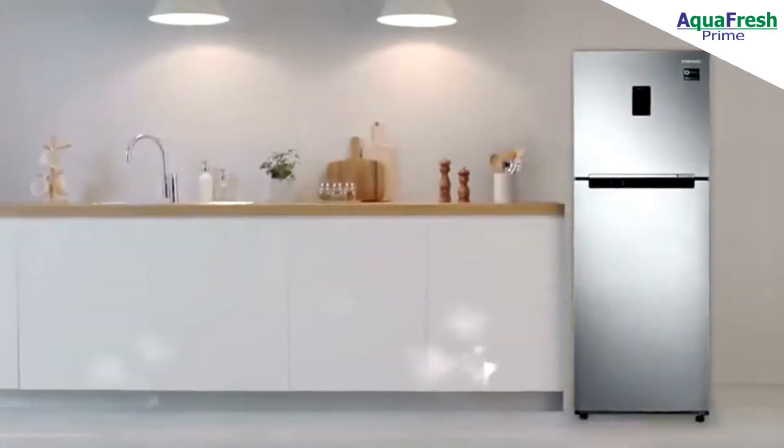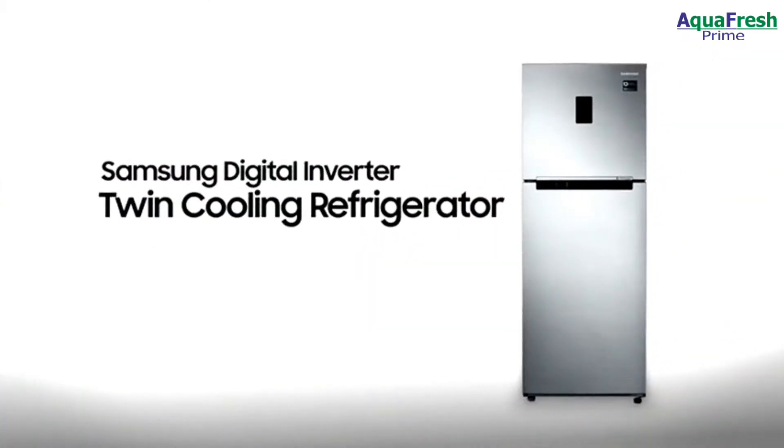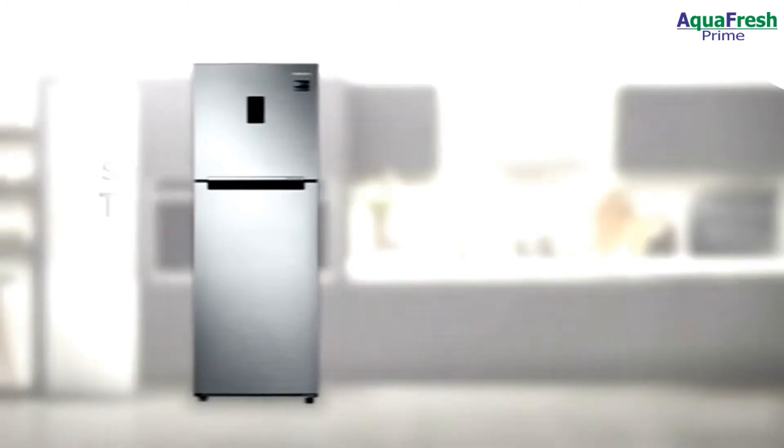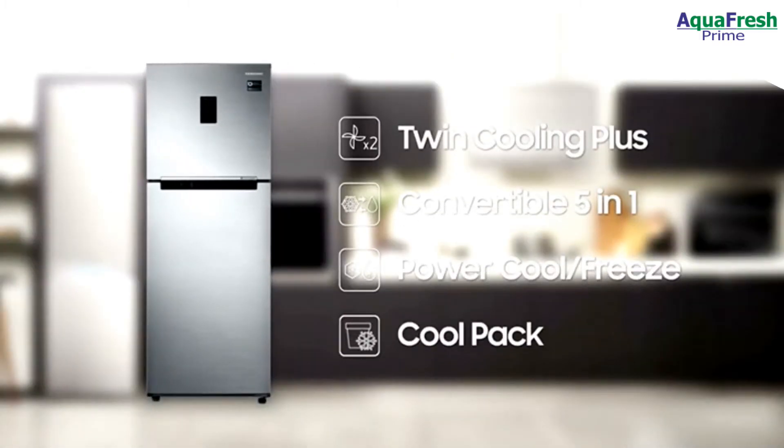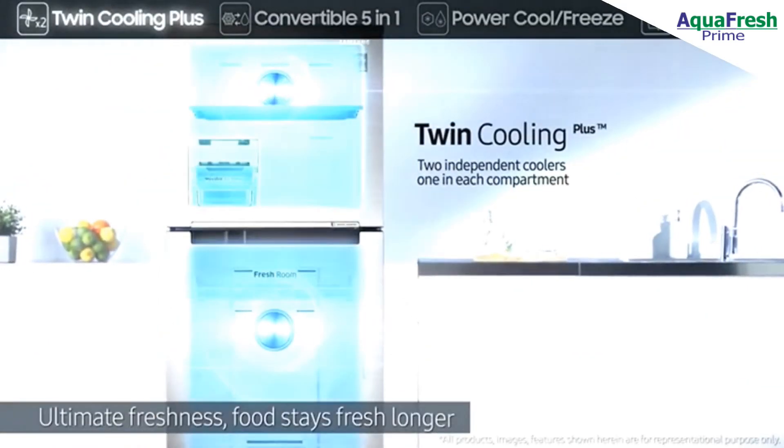The smart way to keep your food fresh longer: the Samsung Digital Inverter Twin Cooling Refrigerator. It features a Twin Cooling Plus system, convertible 5-in-1, Power Cool and Freeze, and Cool Pack.